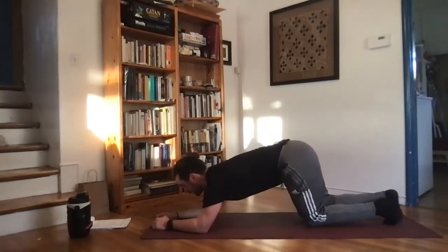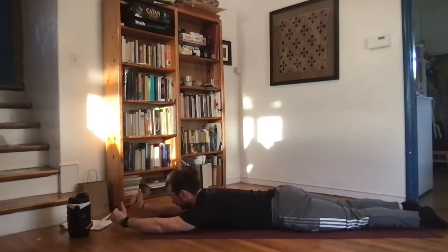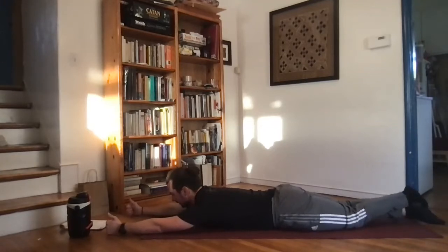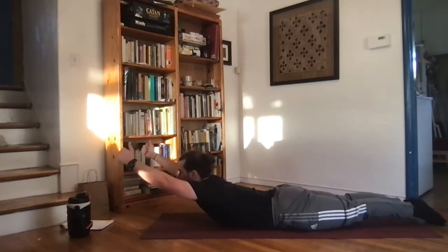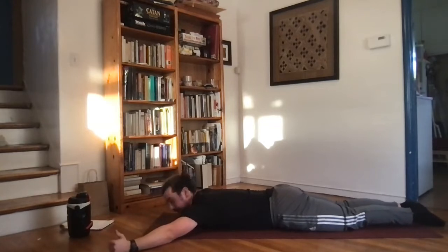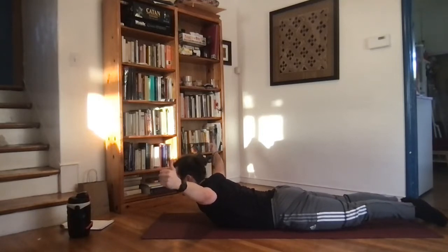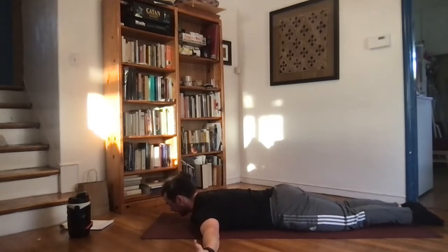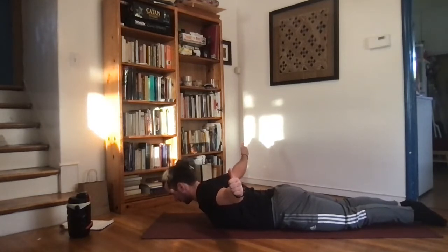Now we're going to be down on our stomachs with hands out for I, Y, T's. Thumbs pointed up for reference. Hands straight out in front — extend up, bring the chest up, trying to pull those thumbs behind the head and punch the fists out, then down. Go out at about 45 degrees with the hands for the Y, keeping those thumbs back, trying to pull them behind the head. Then out at 90 degrees for the T, popping the chest up, thumbs pulling back behind the head, holding, then down.